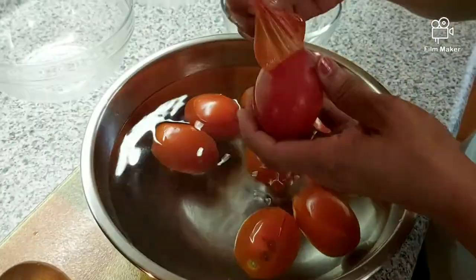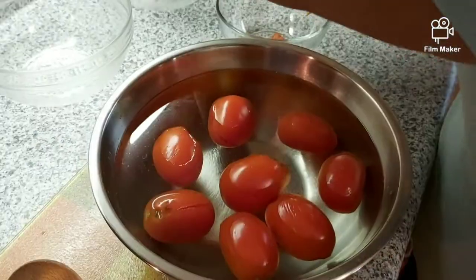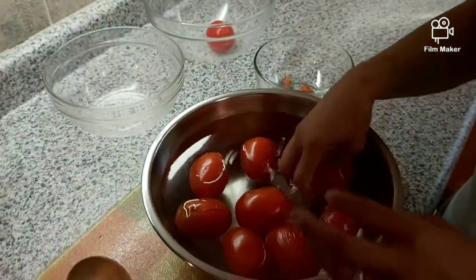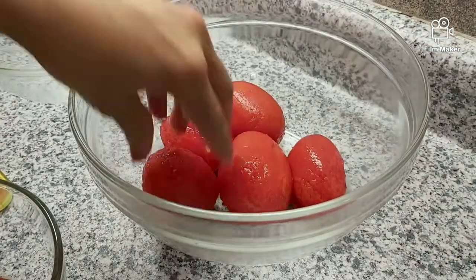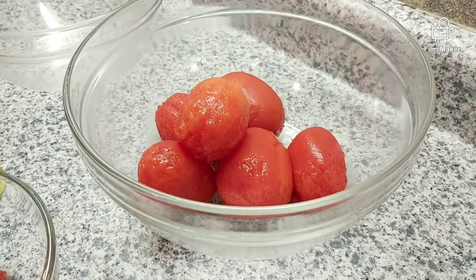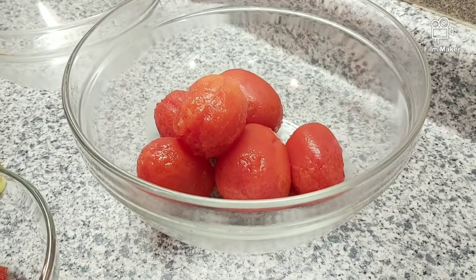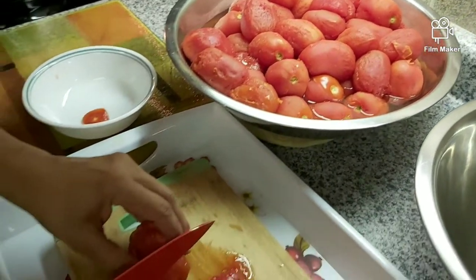What we are going to do is peel the skin off like this, then add them to your bowl. So we have peeled all our tomatoes and now we are going to cut them.